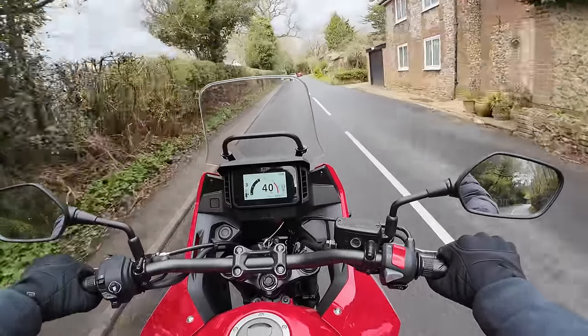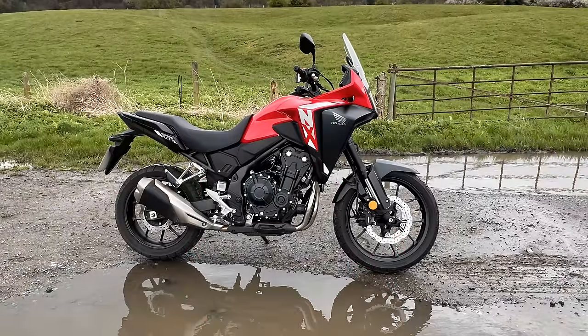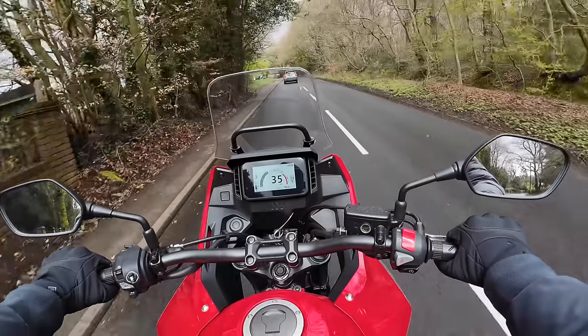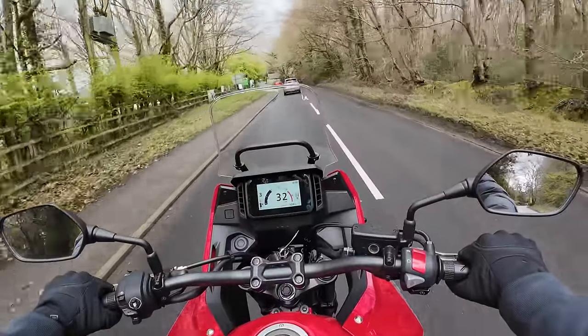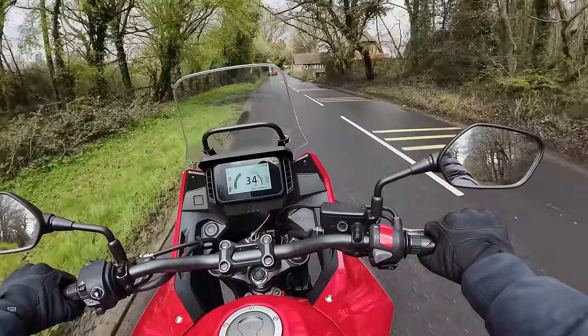Today I'm on Honda's new NX500 - a low-ish capacity adventure middleweight type bike. It replaces the CB500X, which I absolutely loved. So the question is, is this any better? Stick around and stay tuned. I'll give you my first ride review and let you know.